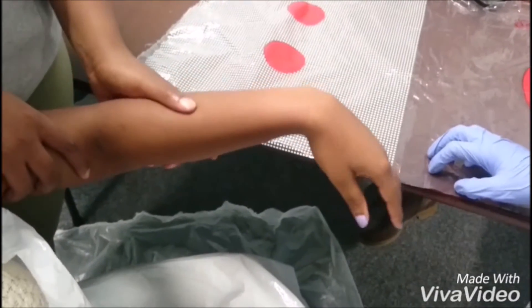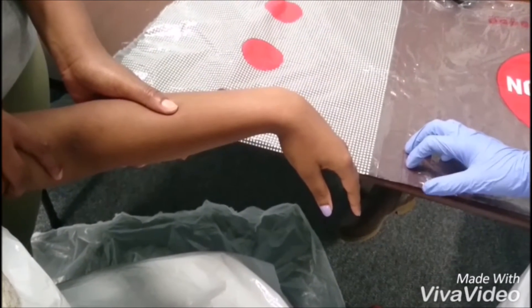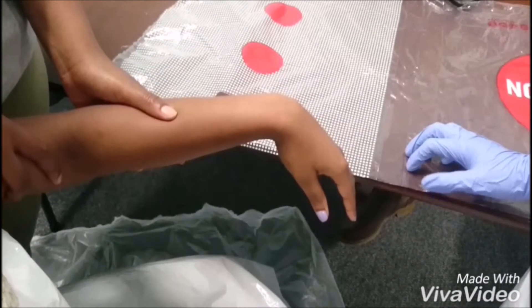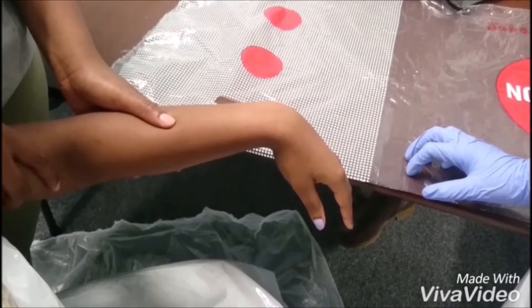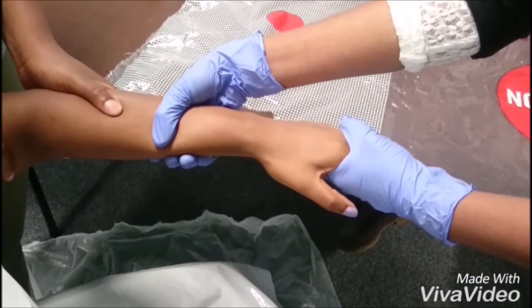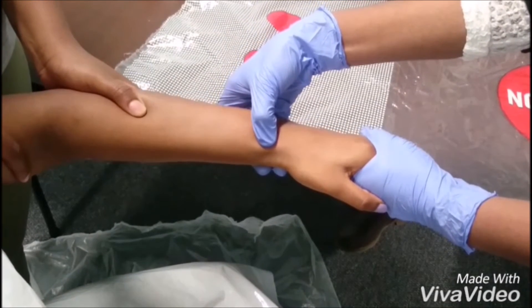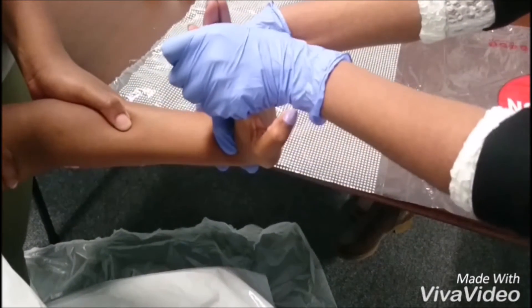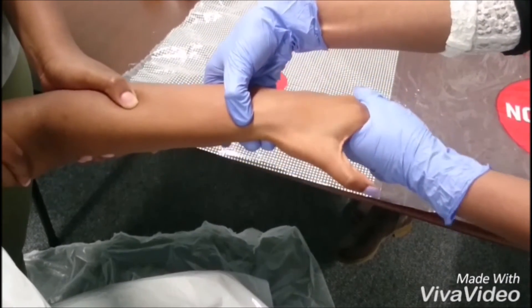Displaced fractures must be reduced under anesthesia, for which we prefer something that acts fast such as ketamine and diazepam. This must be done in a place with fully stocked resuscitation equipment. The hand is grasped and traction is applied in the length of the bone to disimpact the fragments. The distal fragment is then pushed into place by pressing on the dorsal. The wrist is then hyperextended to accentuate the deformity, then moderately flexed and ulnar deviated to 45 degrees.